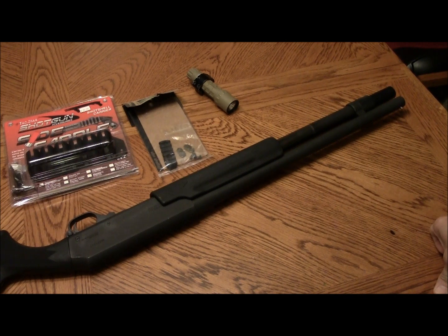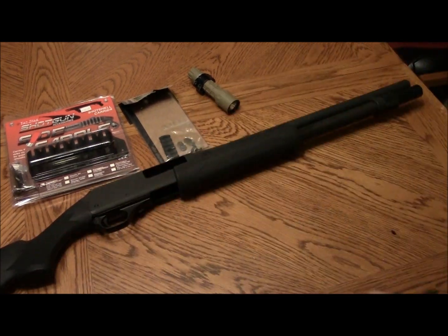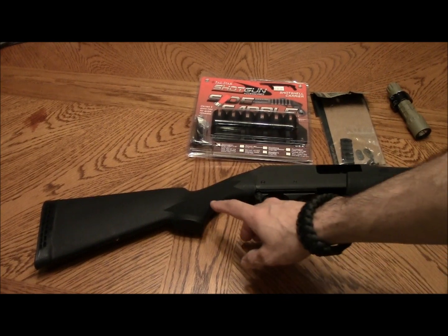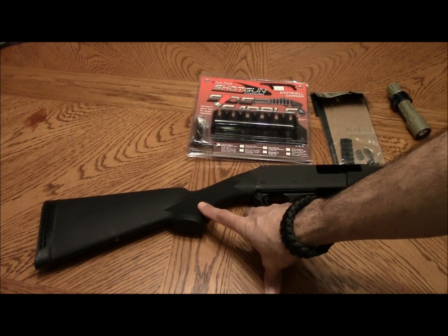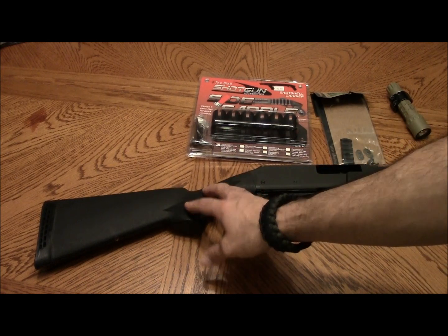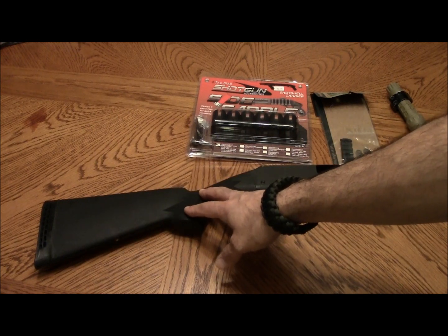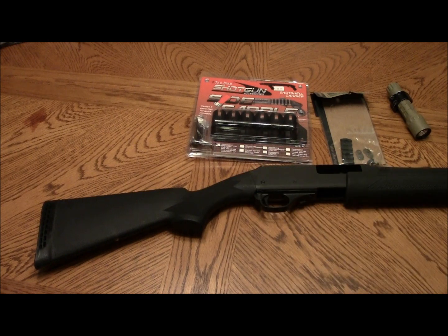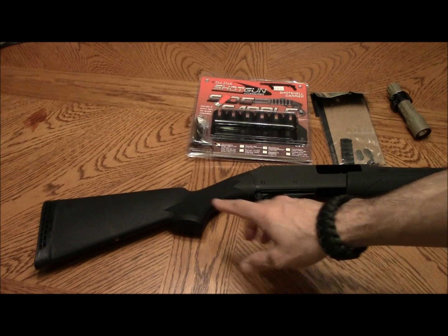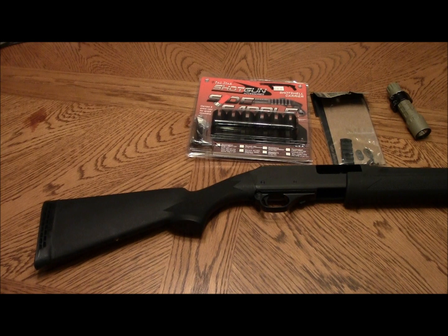I am planning on replacing this buttstock — it's just a fixed buttstock. I plan on replacing it with a telescoping buttstock with a pistol grip. The reason is just for the ability to adjust the length of pull, so if my wife picks up this gun she can adjust it to shoulder it comfortably without any problems reaching the trigger.